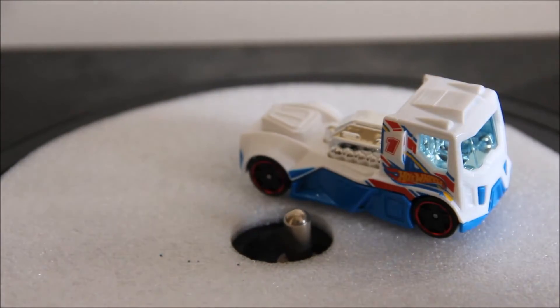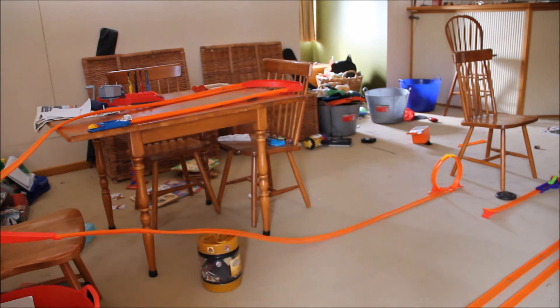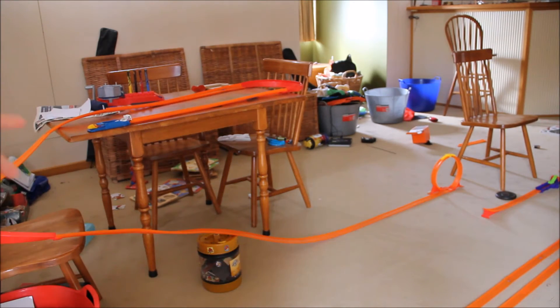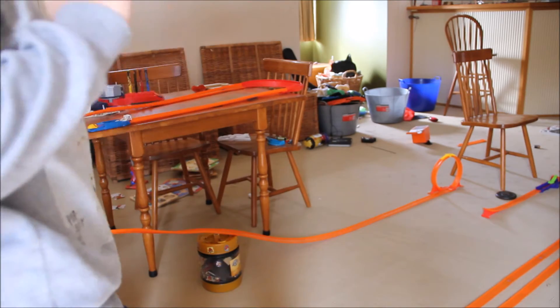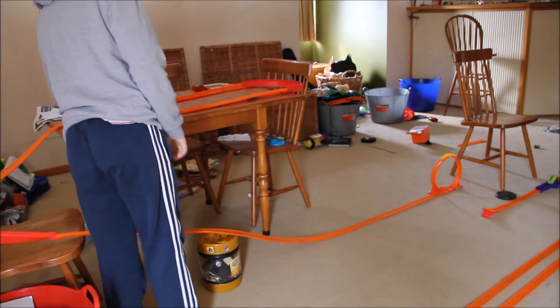I'm very curious to see how this does on the track, so let's test it out. I came up with a new rule: if you make it the whole way on the first time, then you have succeeded the whole track. So let's give Renan Rig a shot.